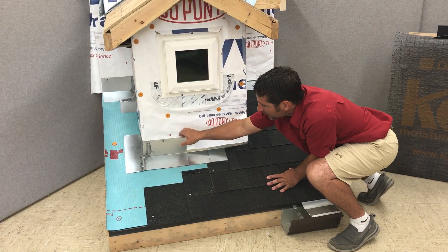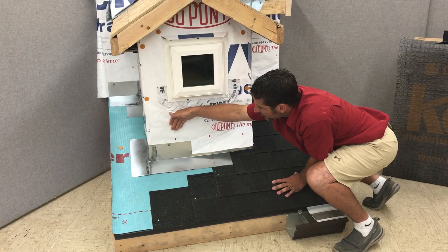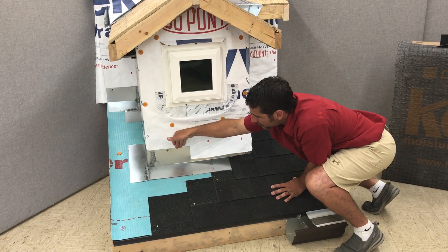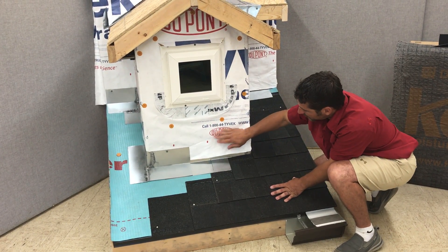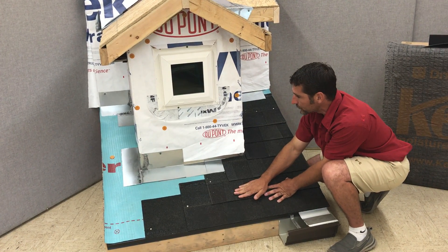When installed incorrectly, that water can go right behind the flashing. On the correctly installed side, it can't do that — it has to stay outside the flashing and out onto the roof.